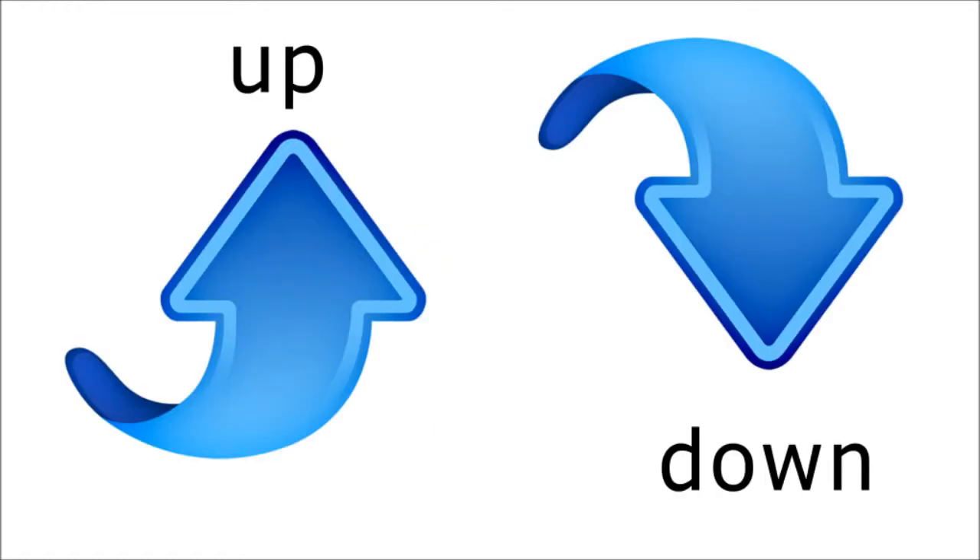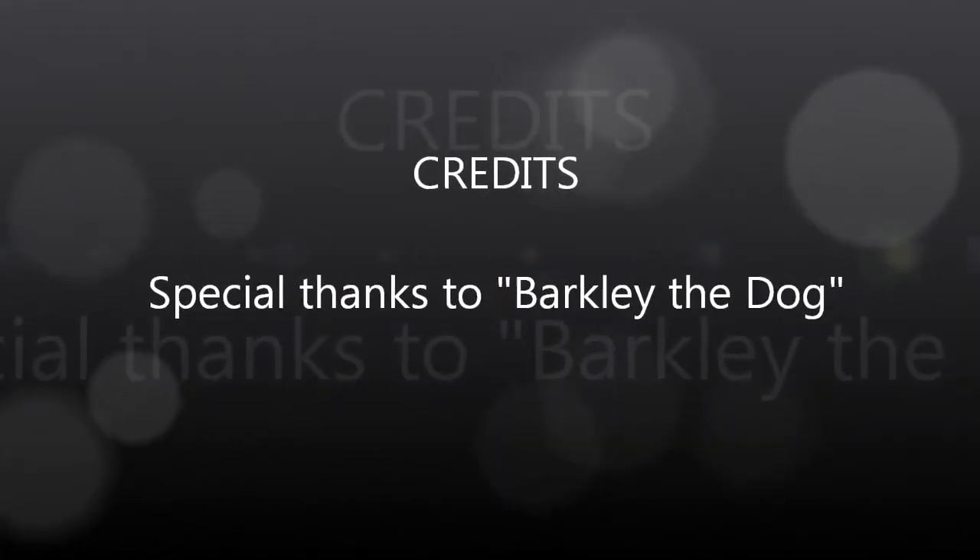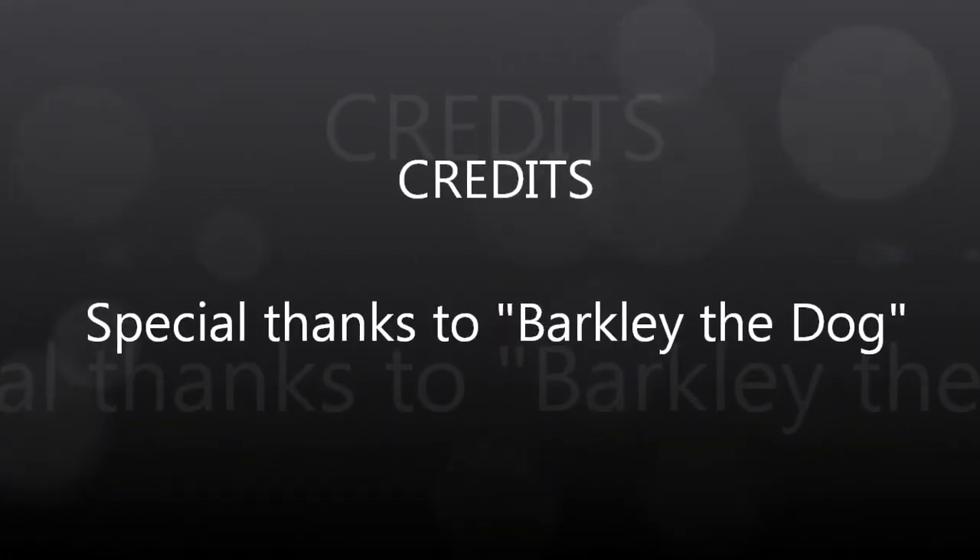The fifth and last pair of opposites is up and down, using the blue arrows once again. See how they point up and down? That's all for today. I think we'd like to thank Barclay for his help — he was very good. Well done Barclay.